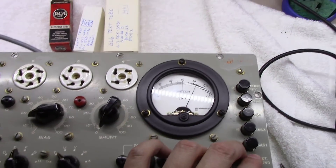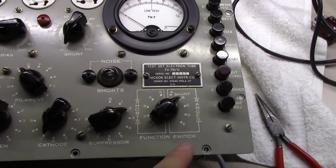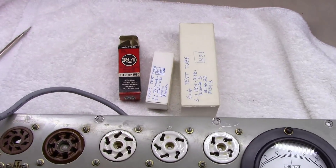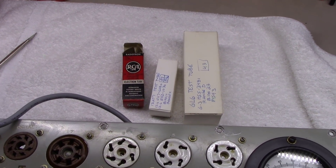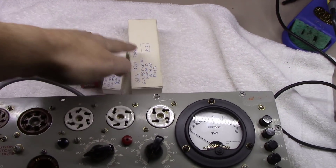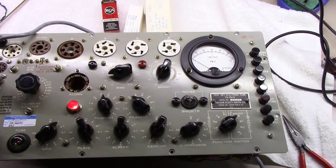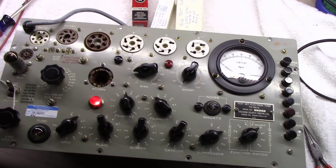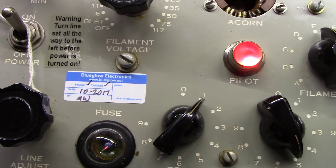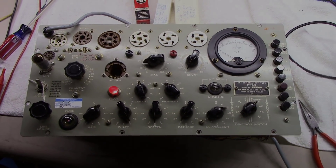We're doing our final calibration steps. We've got everything spot-on — you have to calibrate multiple ranges on these things, and it takes at least three different tubes to do that. You need a good set of calibration tubes if you're going to do any calibration, which is part of why I've been hesitant on making the video. But as you can see, it has been calibrated and we're going to get this thing back to the customer.